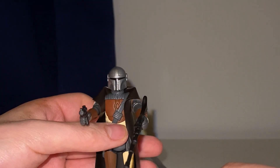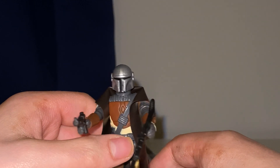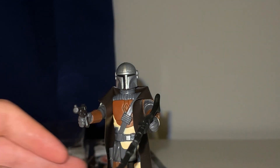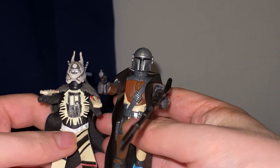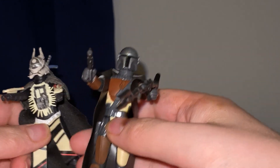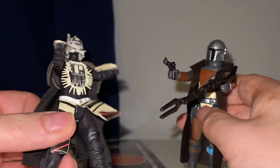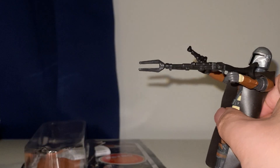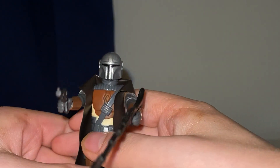Let me just get my Infest Nest figure and I'll show you them side by side. I'd say about the same size, wouldn't you? This one actually came with a set so it isn't a retro collection figure, but this one is. They could shoot each other — oh, that's really cool! I really like that.